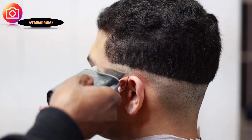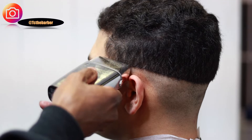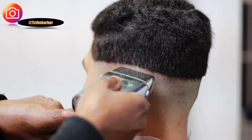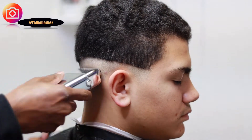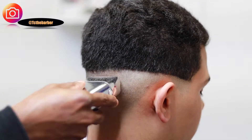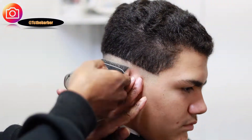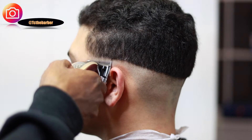I want this fade to stand out so I'm coming in with the shavers to ball the bottom to get it a whole lot closer and also look a whole lot cleaner.